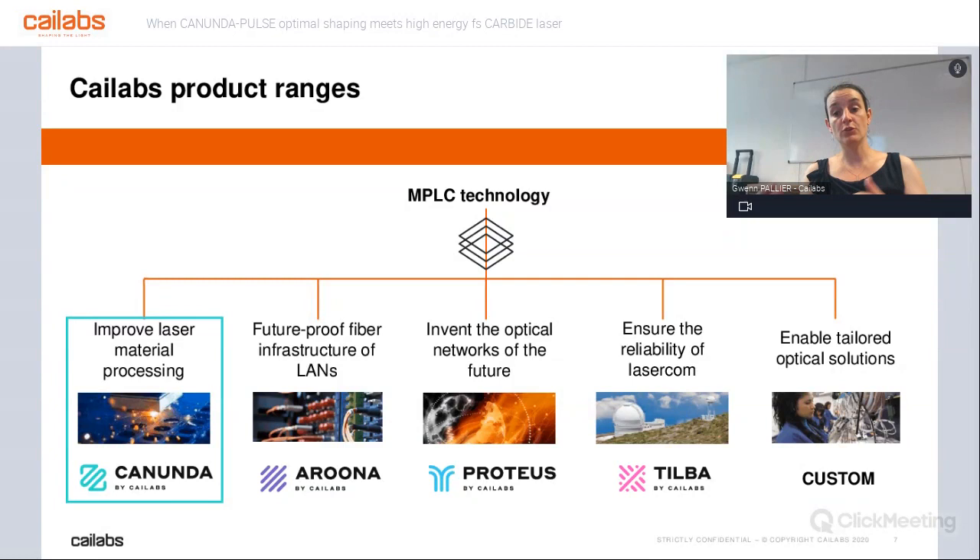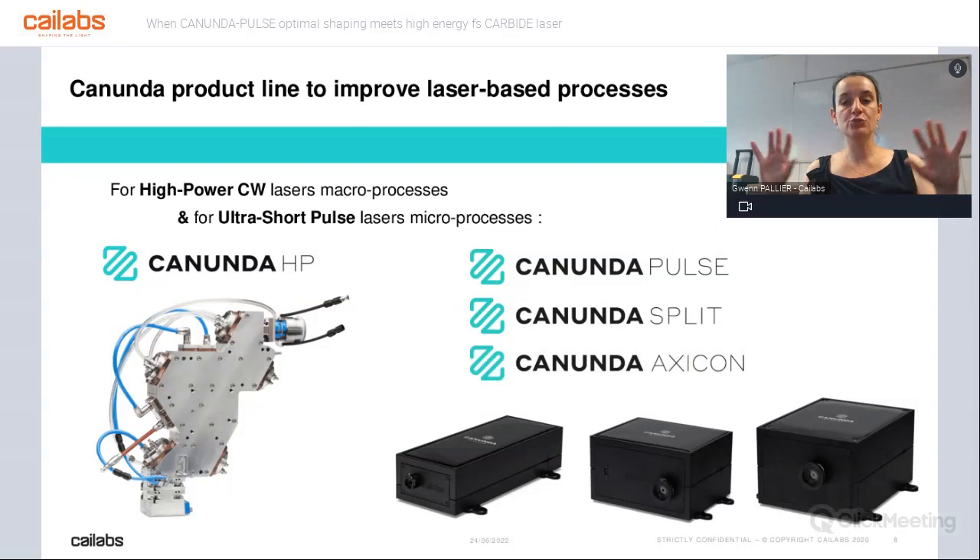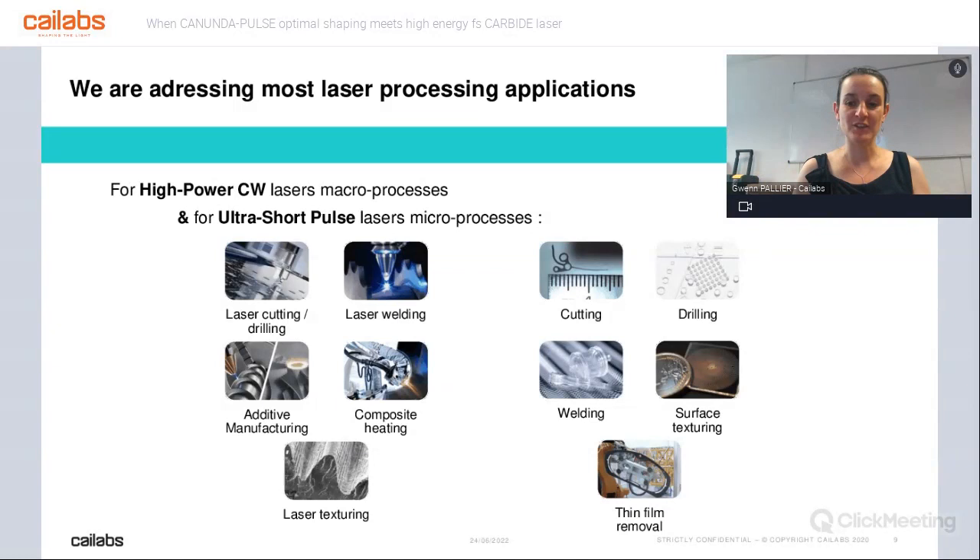In order to do that, we are working in two different worlds: the world of macroprocessing, which is based on high power CW lasers, and the world of microprocessing, which is based on ultra-short pulse lasers. We have developed products for both, and they are working on many different applications. We are very happy to say that now, in 2022, we have worked on all those applications you can see on the screen.